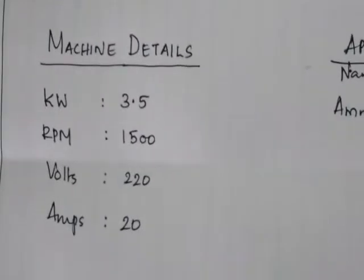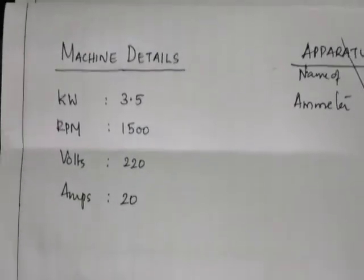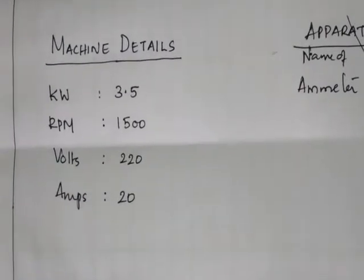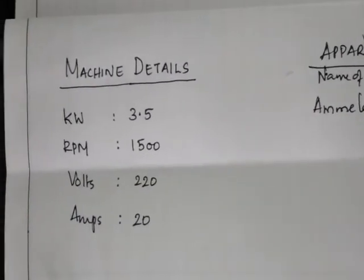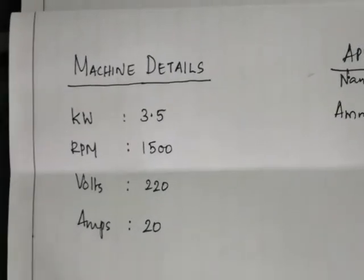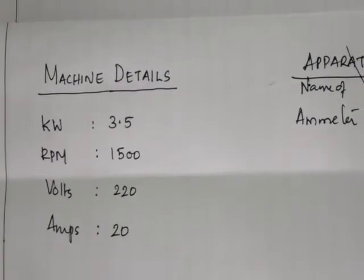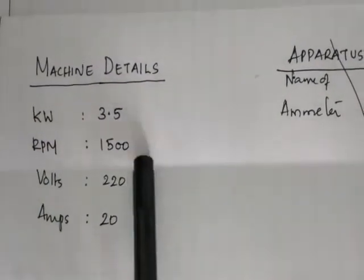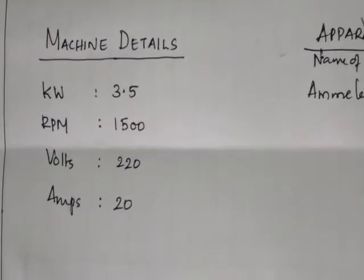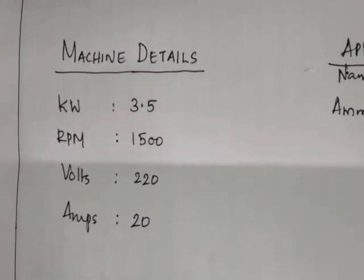After drawing the circuit diagram, you write the machine details from the nameplate. The output power of the machine is given in kW — our machine is 3.5 kW. The rated speed is 1500 RPM, the rated voltage is 220 volts, and the rated current is 20 amperes. These are the main details to note down from the nameplate of your machine.